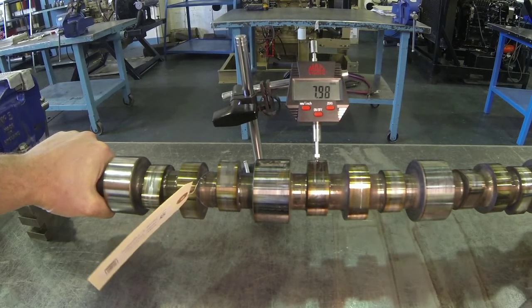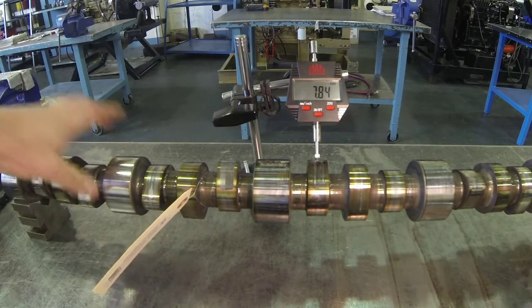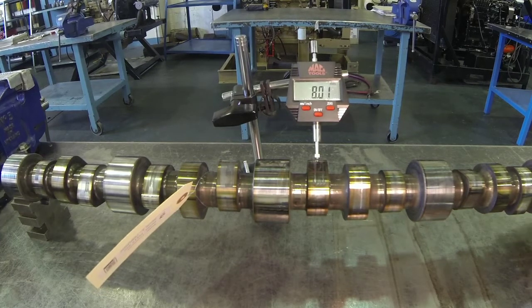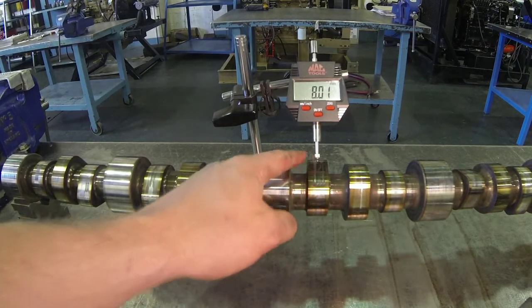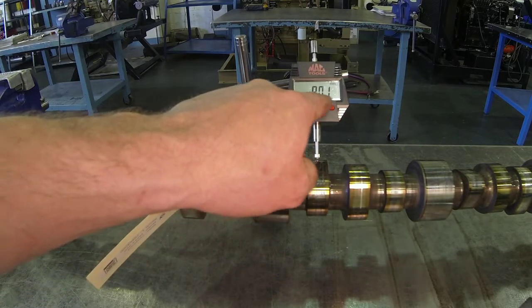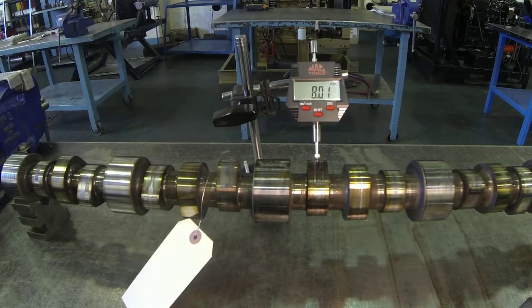The maximum number there is eight millimeters. Continuing to roll it — eight point zero one millimeters. So that's comparing the top of our lobe to the base circle, and that tells us our lift is 8.01 millimeters.